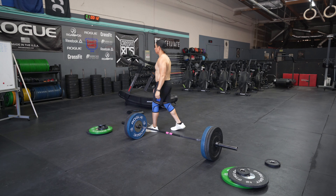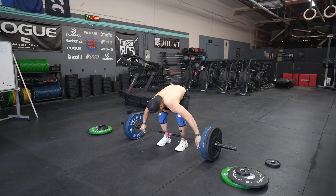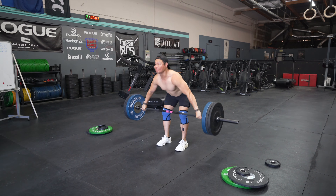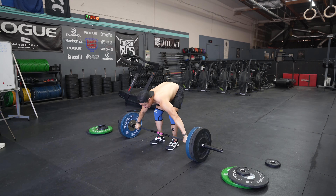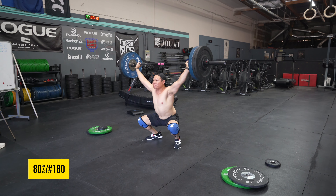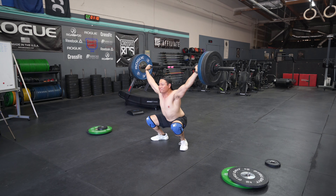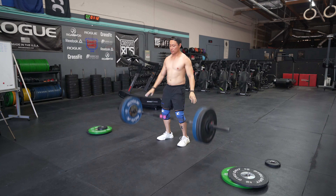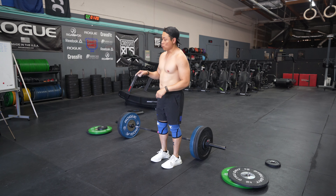That's not a good start. Definitely noticing that the Metcons have a softer cushioning, whereas the Nanos are a little bit more responsive but not as soft.